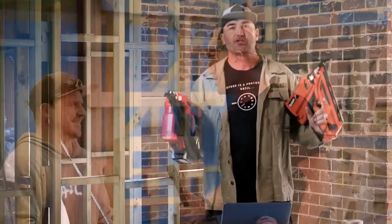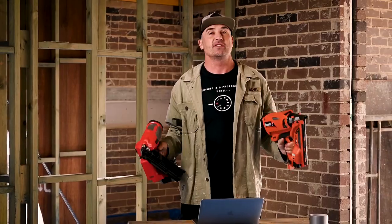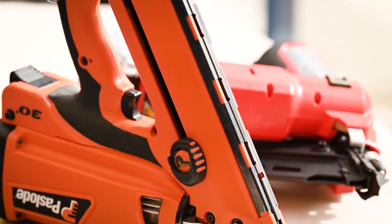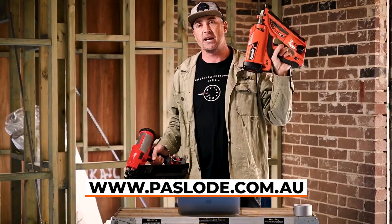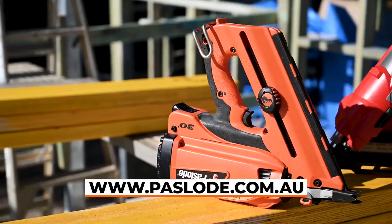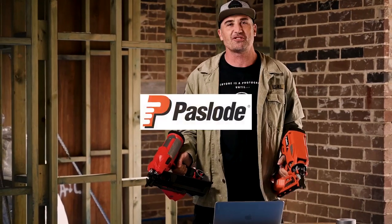Thanks for being our legend today, mate. So tradies, it's been an awesome opportunity to put both these guns through their paces. The end result simply comes down to the type of usage. Both guns have fantastic strengths. If you're looking for heavy usage — carrying the gun on your hip, your belt, lifting above your head — the weight factor alone is the big decider that makes you go with the Pazload. But if you're a light user, maybe an electrician or someone who only needs to shoot timber every now and then, the red gun would be a fantastic option as well. Thanks so much for tuning in — stay safe on site. Take care.